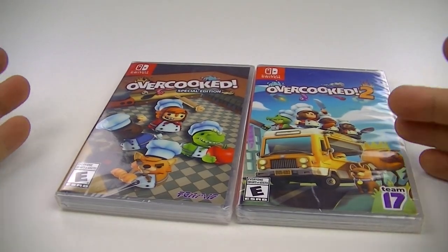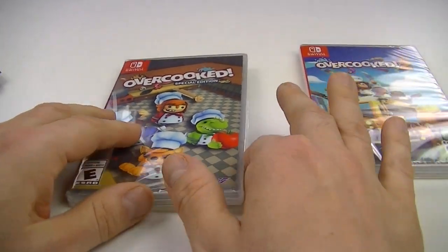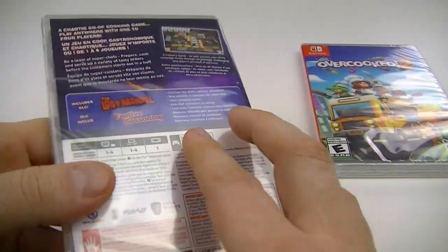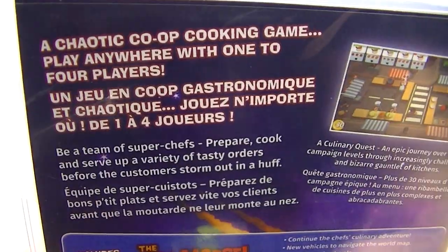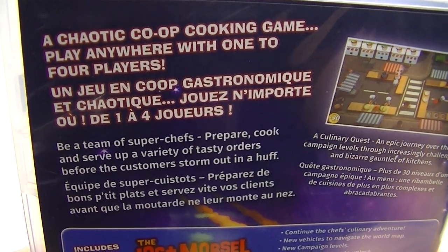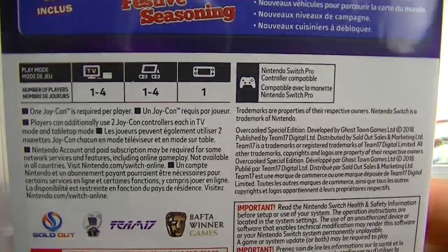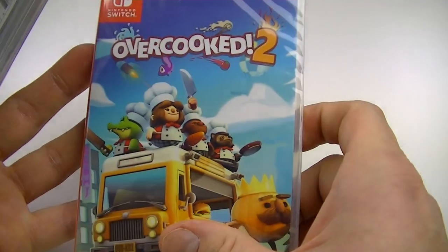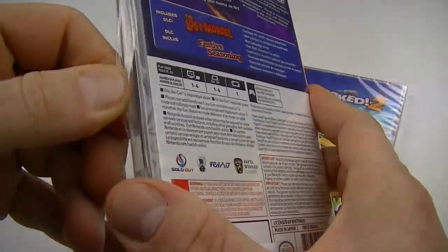I heard it's possible to play on your own but it's really tough — I'll give it a try. Only heard good things. It's a chaotic co-op cooking game, playable anywhere with one to four players. All the DLCs are included in part one. Team 17 can't be that bad, plus this one won Game of the Year over Mario Party.